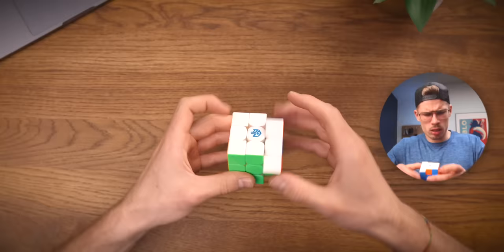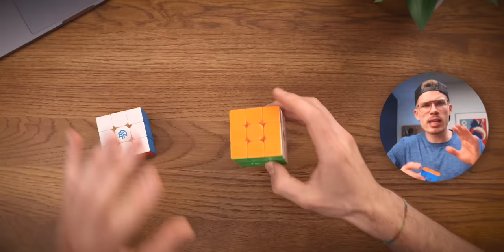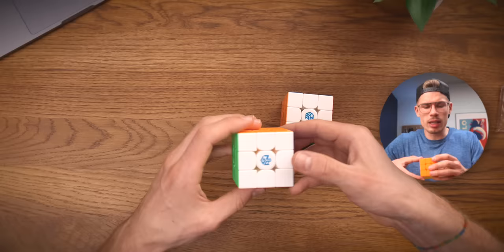The cube feels different. Yeah, 100% — this cube feels faster out of the box. That's pretty interesting. The way they are set up right now, I actually prefer the Leap version.